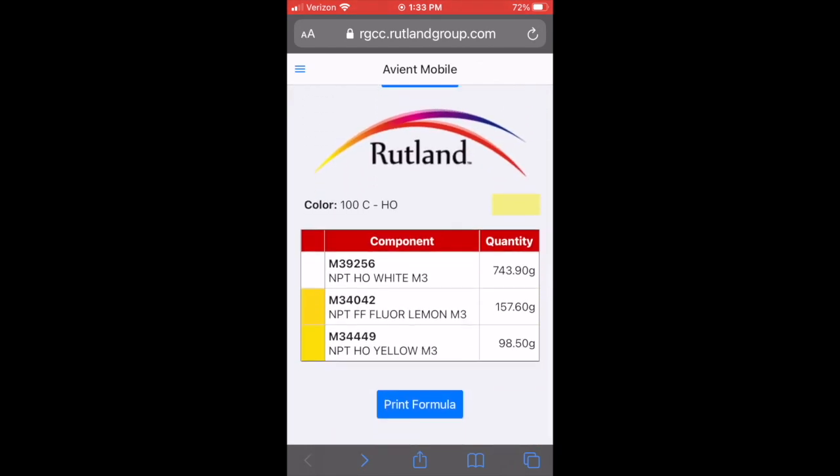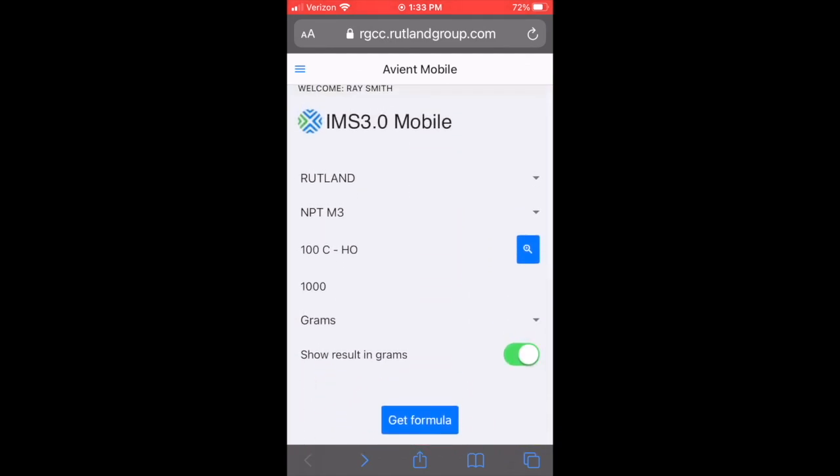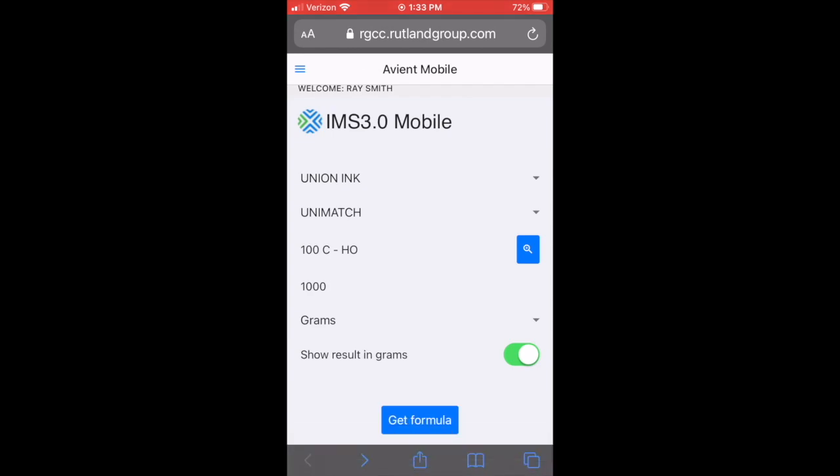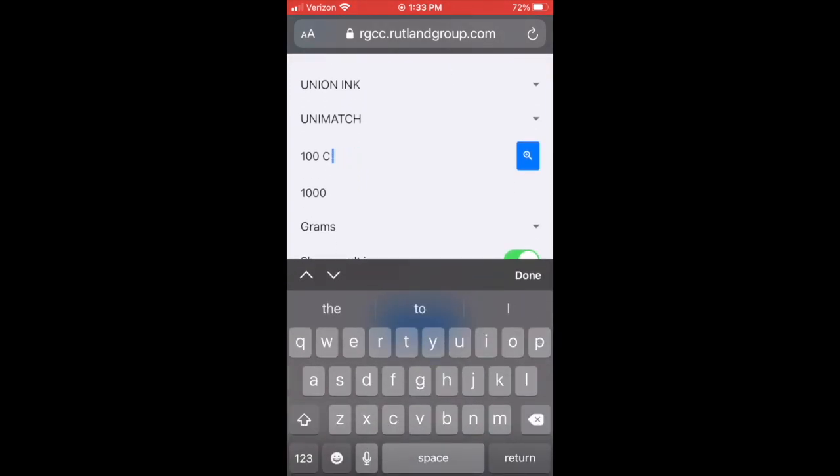I'm going to be able to do this quickly. Go back, scroll back up. Hit Zodiac, Union, whatever I want. You need a match system — and it's the same action for every system.